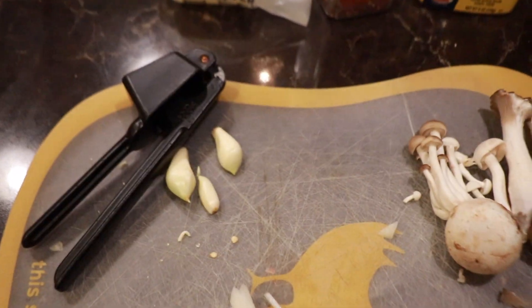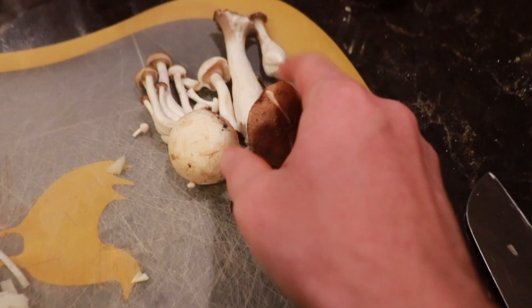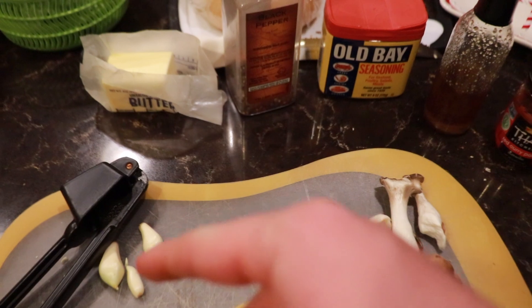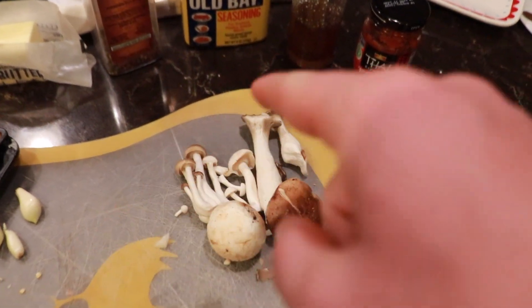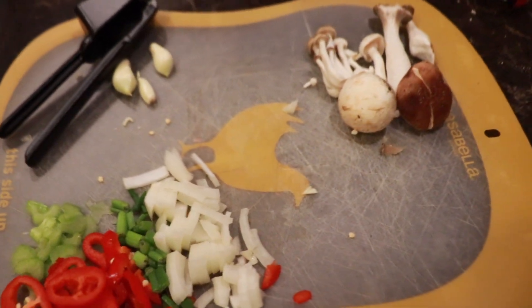I'm going to use this little garlic press thing to press the garlic. Mushrooms are going to go in pretty much whole — I'll chop these guys up a little bit maybe. And then first off, we're going to throw some butter and maybe a little bit of Old Bay in the pot and some of this curry paste stuff. Then we're going to cook down all our veggies, get them pressed. Then we'll add in our soup stuff, then our noodles, then our mushrooms, and we'll be good to go.